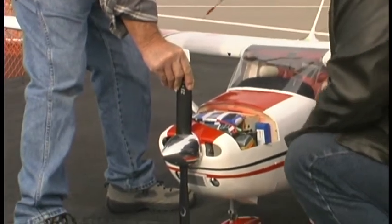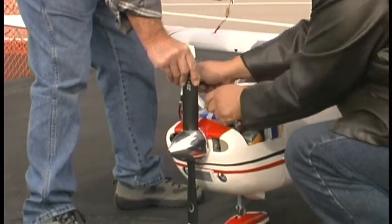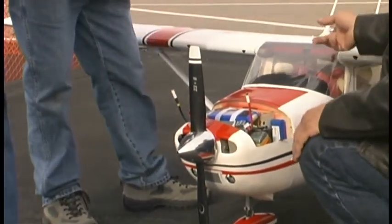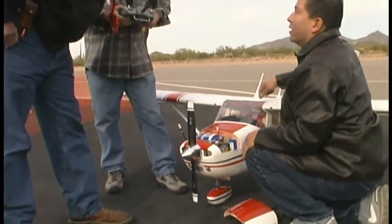I put my hand there to hold it so it doesn't do anything. I don't know how strong that motor is. Did you notice the sun visors? My air inlets. My air conditioner.